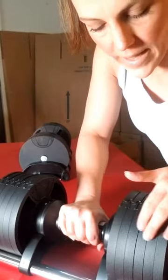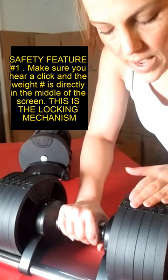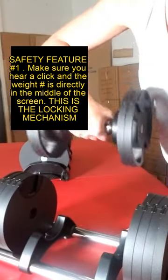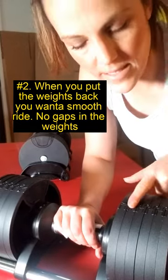What I want to show you is — and this is with all adjustables — you can't treat them like regular rubber dumbbells. I want to show you some safety features. You can pull it up, start doing your exercise, but when you put it back, you always want to make sure that there's a tight fit.